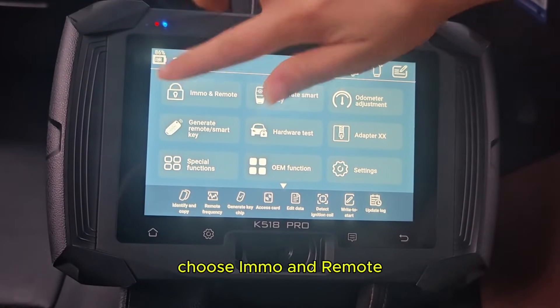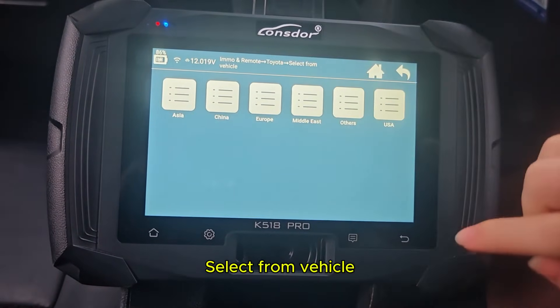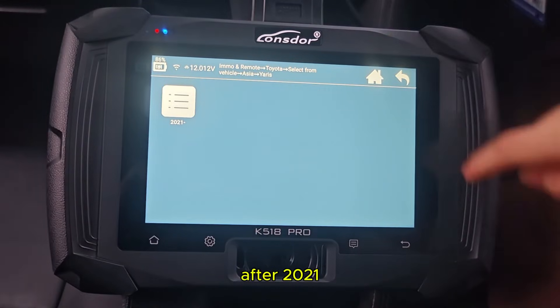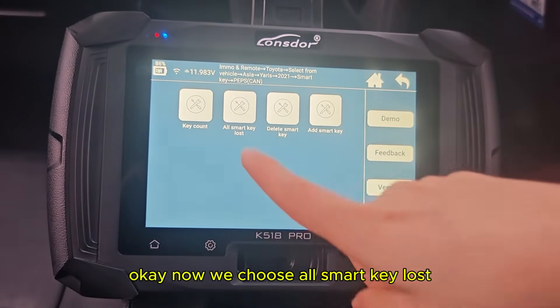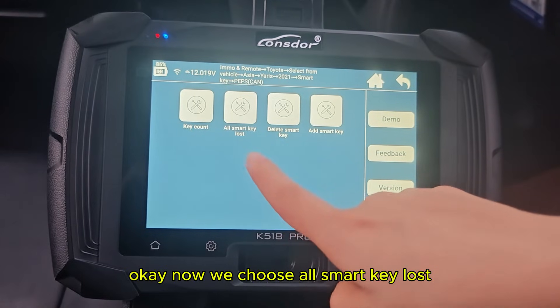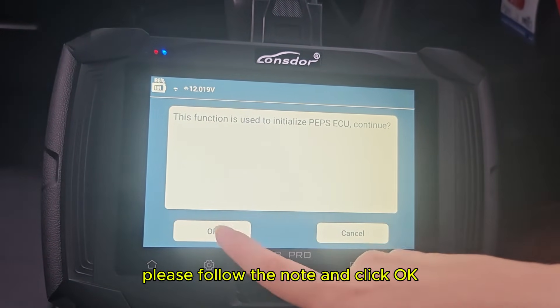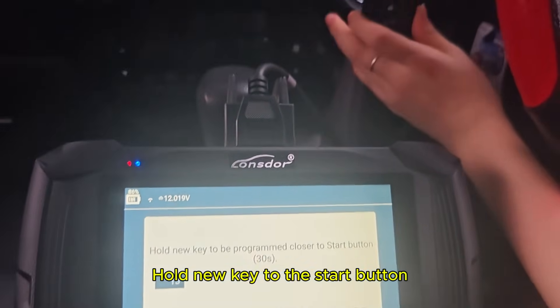Choose input mode and remote, choose Toyota, select from VILC, and select Yaris after 2021, smart key. Now we choose all smart key lost. Please follow the note and click OK. Hold the new key to the start button.